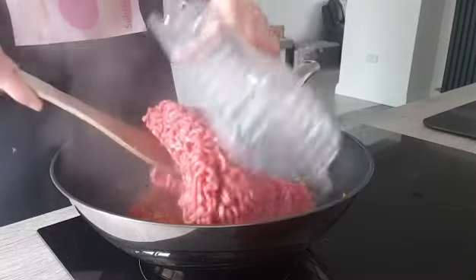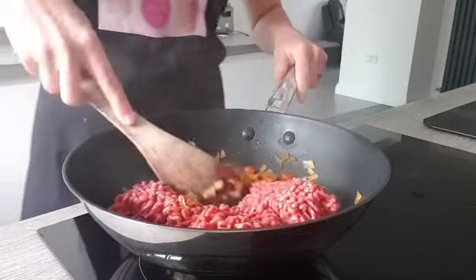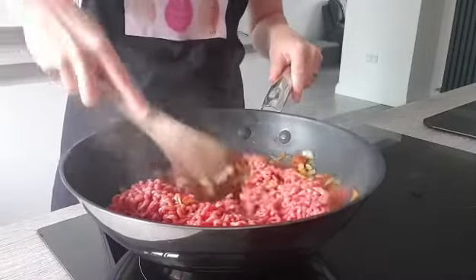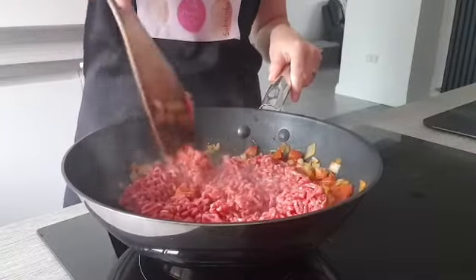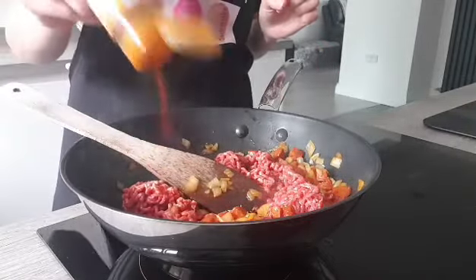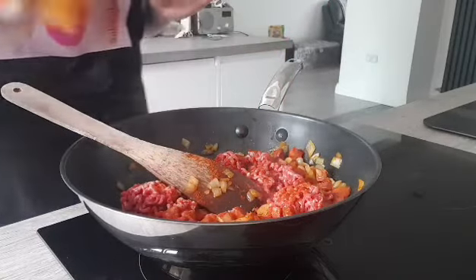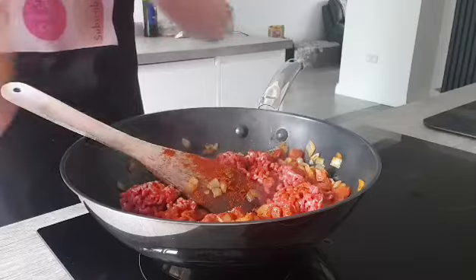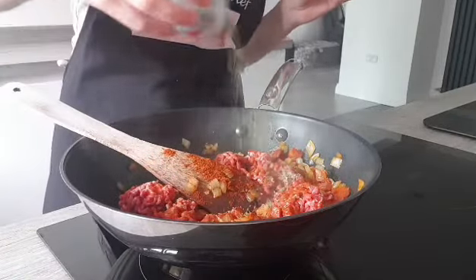Now is the time to add your meat. I'm using beef today - 500 grams of good quality lean beef - and now we have to brown the meat. If you want to use turkey, chicken mince, or even pork, feel free, because it will be delicious as well. I'm going to spice it up a little bit - I'm going to add smoked paprika because I think it goes very well with this dish, and also some oregano that I've grown myself.